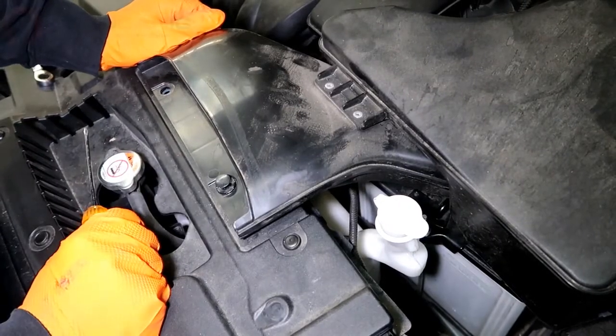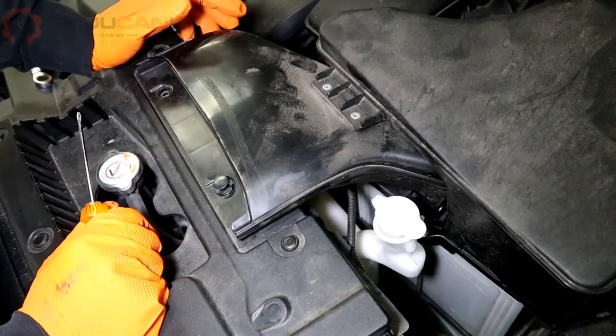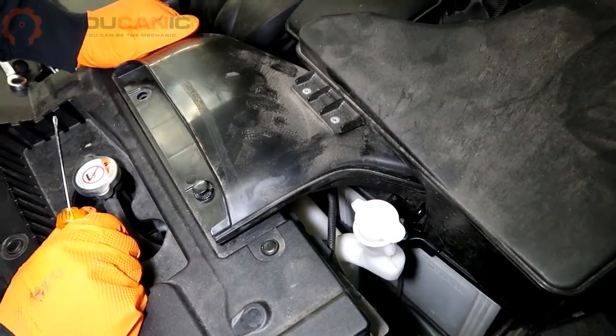Welcome to Yochanix. We have a 2019 Mitsubishi Outlander and we're going to replace the air filter in this vehicle.